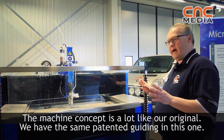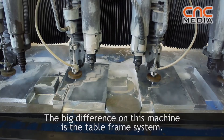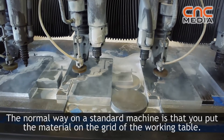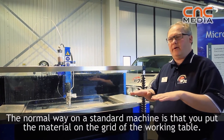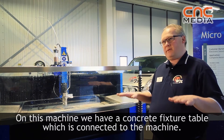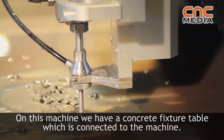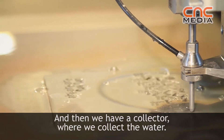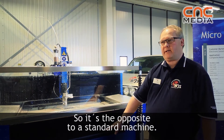The machine concept is very similar to the original one we have — we have the same guiding pattern. The big feature around this machine is the table frame system. Where standard machines have you place material on the working table on the grid, on this machine we have a concrete fixture table connected to the machine, and then a collector to collect the water.